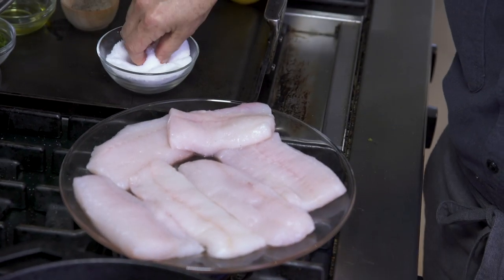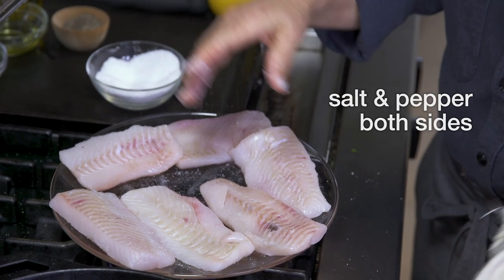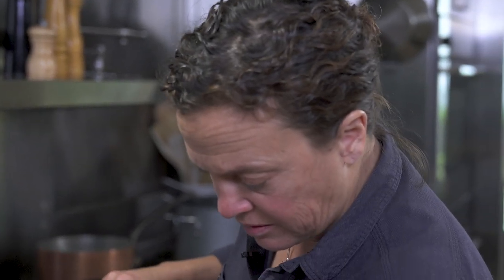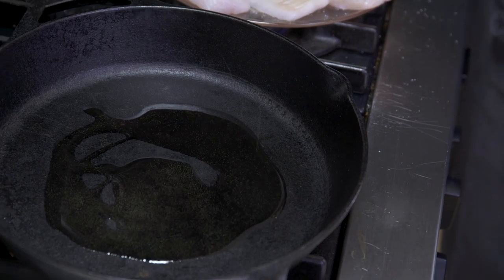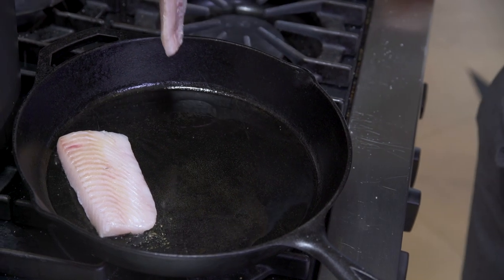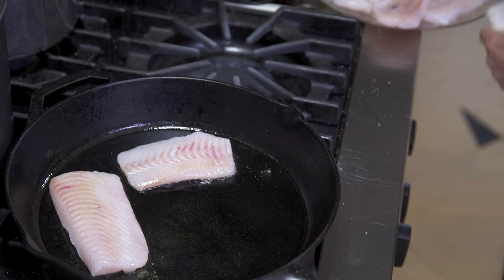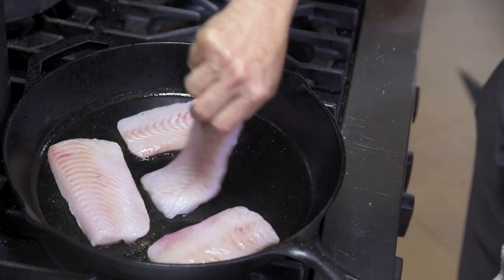I'm going to go ahead and cook my petrale sole, seasoning it with salt and pepper on both sides. You want to make sure that it's nice and dry — you don't want it to be super wet when you put it into the pan. I'm going to get my pan nice and hot. The real trick to cooking fish and getting a nice crispy brown crust is that you don't want to crowd the pan and cool it down too much. I'm going to cook this in just a little bit of neutral oil — it could be grapeseed or rice bran — something with a fairly high smoking point so it doesn't burn and give it a bad flavor. You want a nice heavy-bottom pan; I definitely recommend using a nonstick pan or a cast iron.